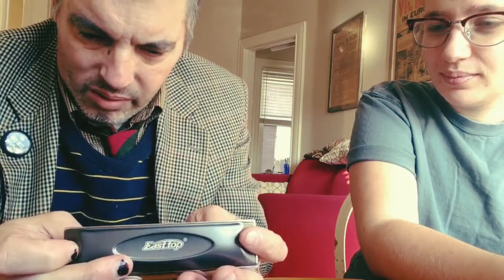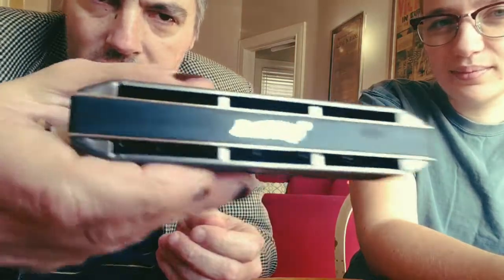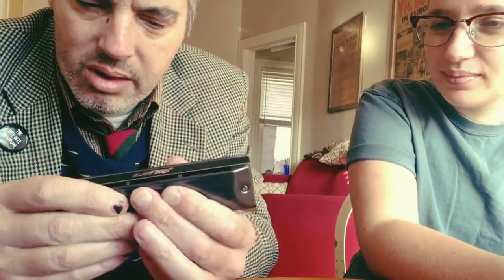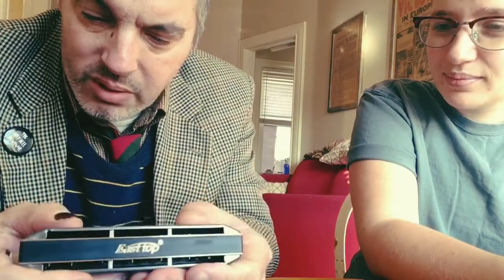I think I paid about $25 for this. It's got the cool East Top branding on the back. It's really solid — it's a good, solid, professional-grade instrument for $25. To buy a Super Chromonica by Hohner brand new will cost you like a couple hundred dollars, so this is a good way to go if you're interested in learning the chromatic harmonica.